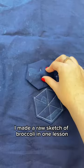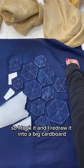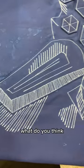I made a raw sketch of broccoli in one lesson, so I took it and I redrew it into a big cardboard, then cut it and filled it with non-woven iron-on fabric. After that I sewed it and this is the final pattern. What do you think?